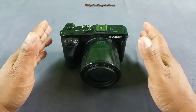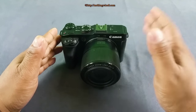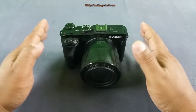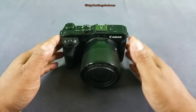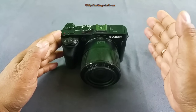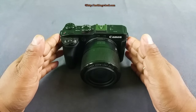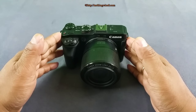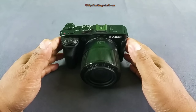All three cameras have a 1-inch sensor. The RX10 has the least zoom — 24 to 200mm — but it has a constant aperture of f/2.8, so a very fast aperture throughout. The Panasonic FZ1000 has slightly more zoom range, from 25 to 400mm, roughly double the zoom range, but the aperture is variable — 2.8 to 4. The G3X has 24 to 600mm, so it actually has the most zoom range, much more than even the FZ1000.